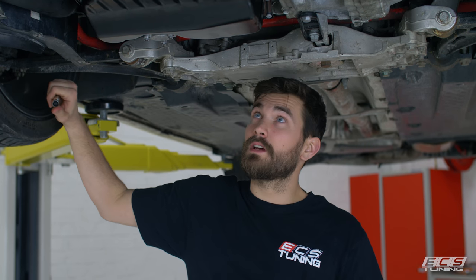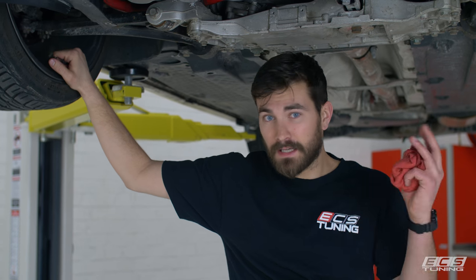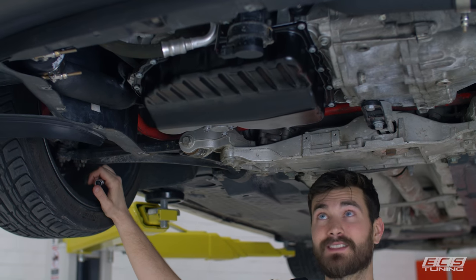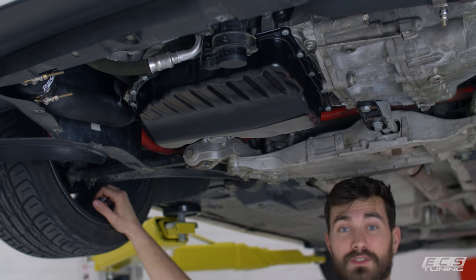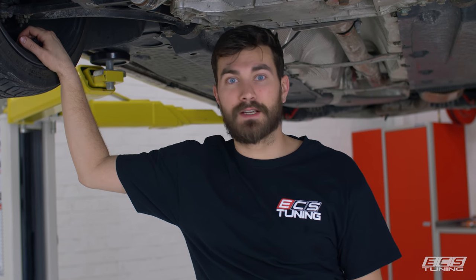We let the sealant dry for about an hour while we ate lunch, came back, filled it up with oil, let it run to operating temperature, and now we're back under it looking for any leaks — and we don't have any, which is good. So that's an oil pan replacement. We're going to put the skid plate back on and we're done.